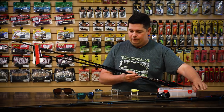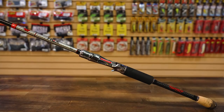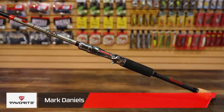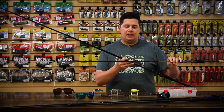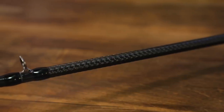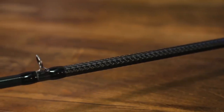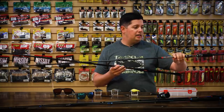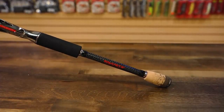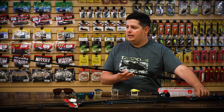Another flipping stick is in the HEX series, designed by Mark Daniels Jr. A little bit longer at 7.8 feet, it is extremely light in the hand. The HEX series has proprietary blank technology — a hexagonal shape with three different materials woven together in the blank, making it super lightweight. One thing he added is a bigger, really wide grip, so when you're hammering on fish while flipping, you've got a little more in your hand and a little more power.